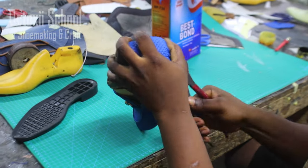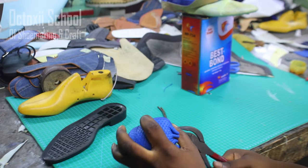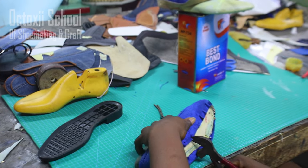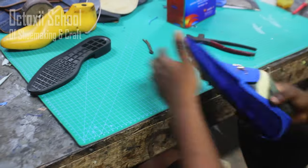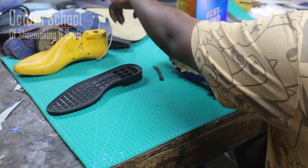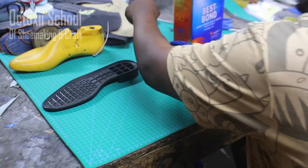Use the plasma plow to clip all the edges all around — clip the edges one after the other. After this is done, the next thing is to put the upper on the sole.